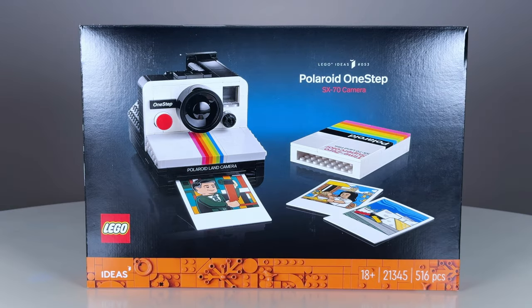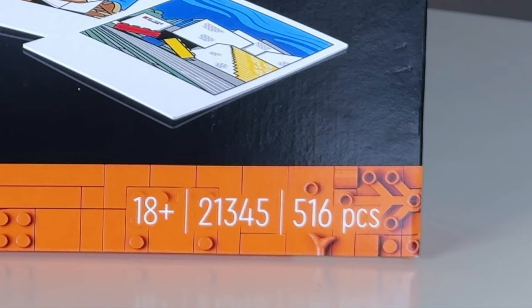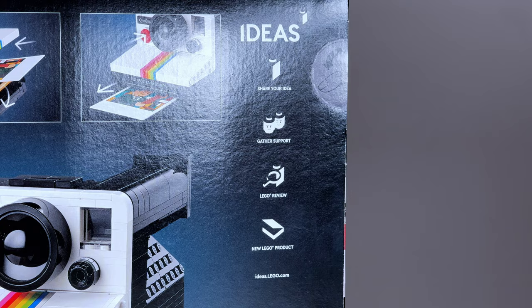Hey, it's Michael, and today I'm reviewing the LEGO Ideas Polaroid One-Step SX-70 camera. This set includes 516 pieces and will retail for $80. A huge shout-out to LEGO and the Ambassador Network for sending me this early, but all opinions are my own.